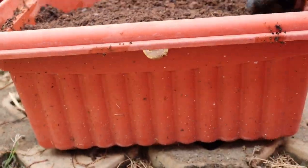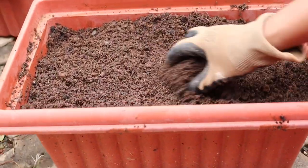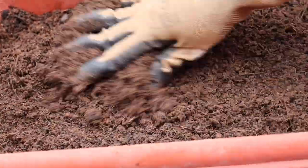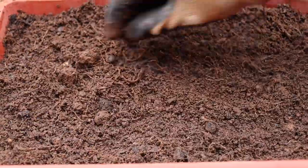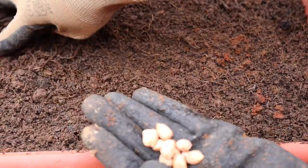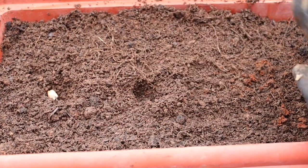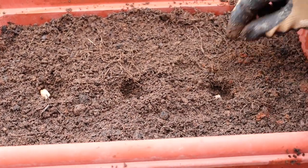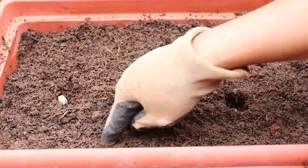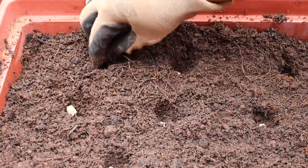To start with, choose a wide and deep pot for growing peanuts. The potting mix should be well-drained, light, loose, sandy soil rich in calcium and a moderate amount of organic matter. You can also add powdered eggshells into the soil to increase calcium content.